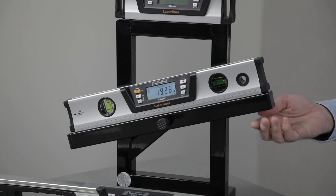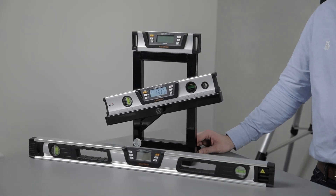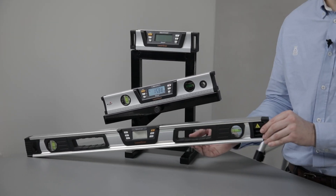These highly accurate levels are available in 40, 60, 80, 100, and 120 centimeters. They have magnetic bases and are finished with a milled surface.